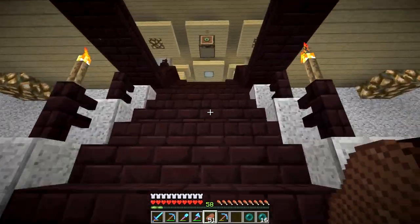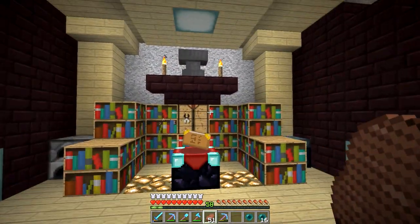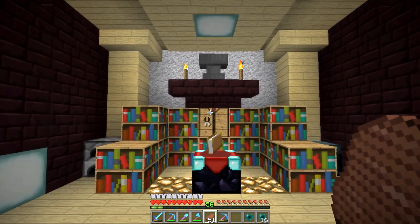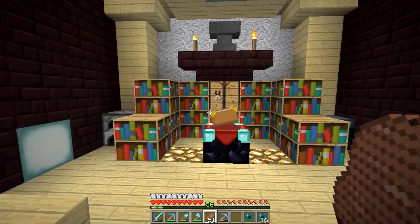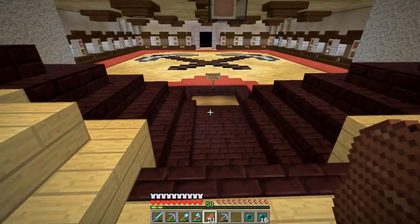It also needs an enchanting area. Currently I have an enchanting area up here. A couple of videos back, you guys suggested that I should use a little water feature here, and I think that's going to be a cool deal. But I do have to work with the design a little bit. I have some ideas for the actual library design.